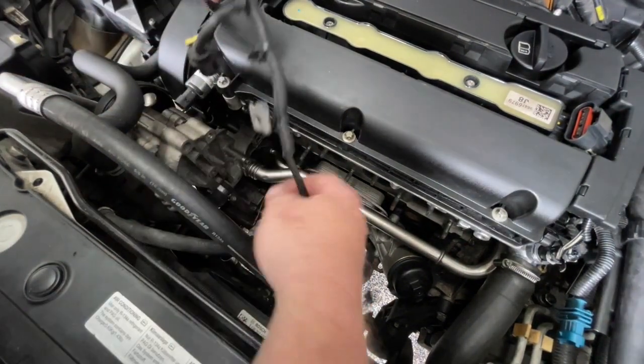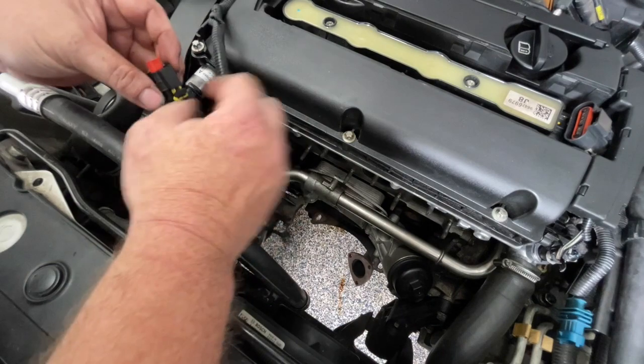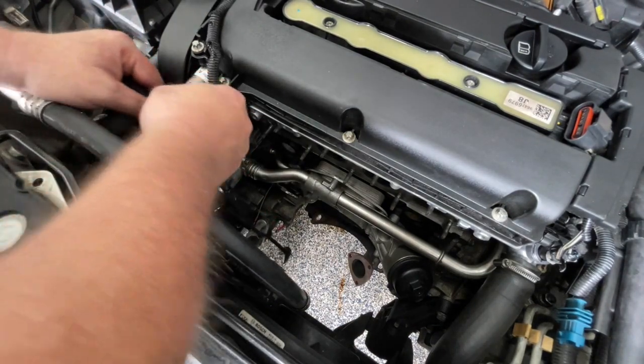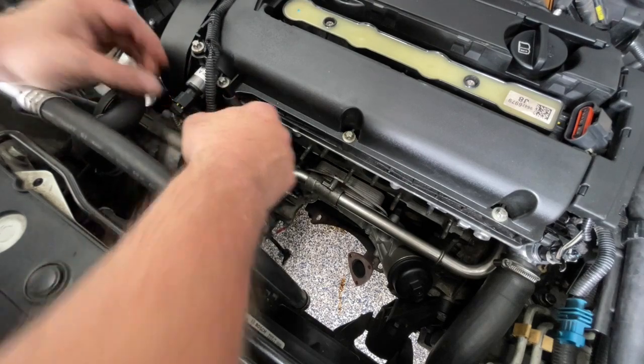Before we put the exhaust manifold on there's a little bit more wiring. This is the exhaust cam variable timing actuator, so put that in and lock that one into place.